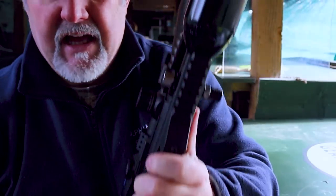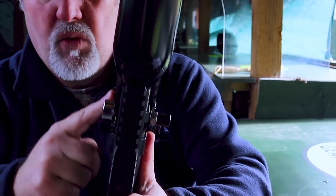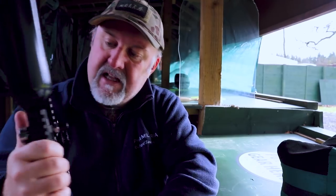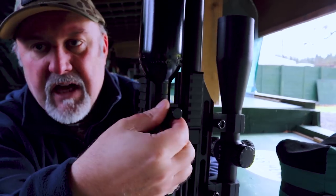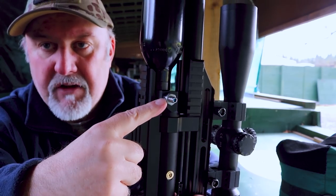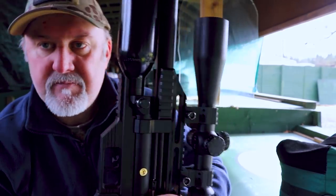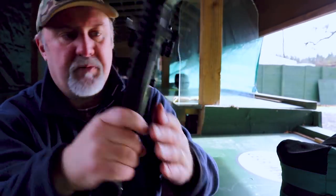You also have a couple of Picatinny rails — one underneath and one on either side — for bipods, torches, and other accessories. On the other side of the rifle, there's a cap that pulls off to reveal the quick-fill valve. It's not quite as elegant a design as on the FX Impact, but it does the job fantastically well.